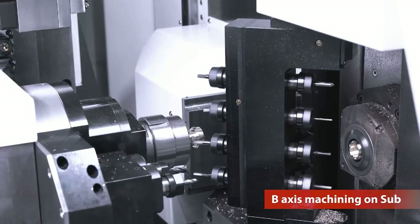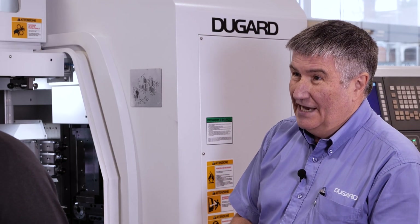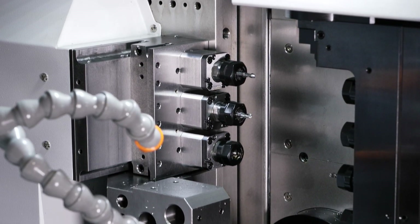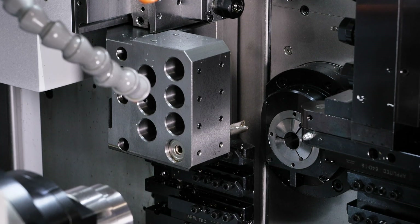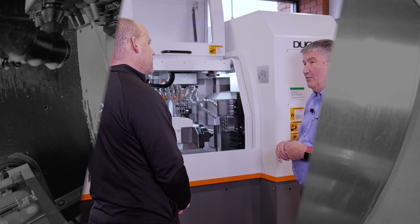We provide the bar feed, which obviously comes with the machine. Parts catchers can come as standard with the machines as well. So basically what we do is we look with the customer at what they want to make on the machine and then give them a solution to do it.